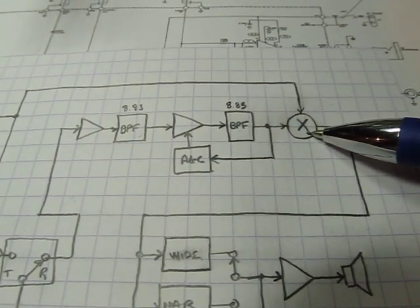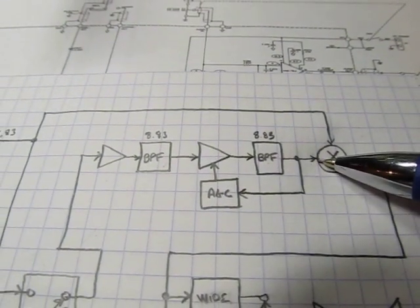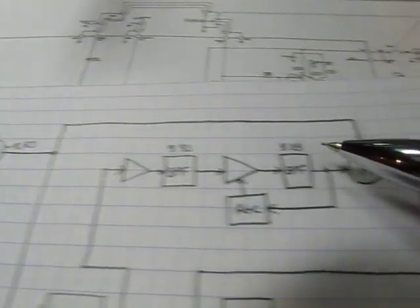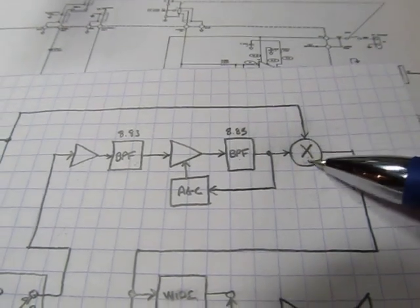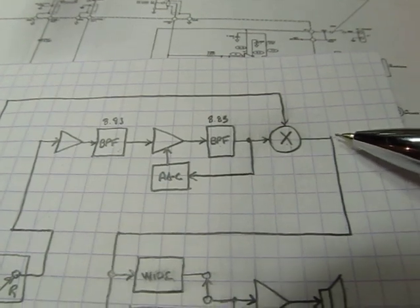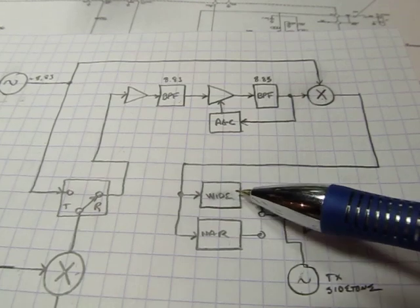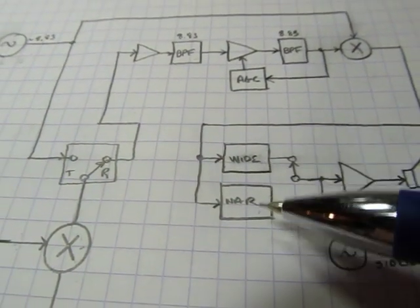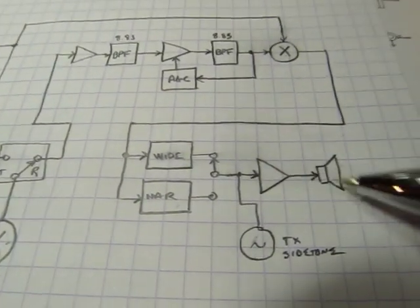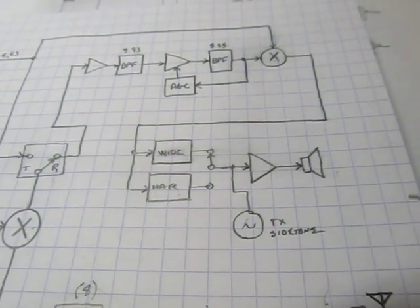That IF signal then goes into another mixer used as a product detector. It takes the 8.83 MHz IF and the BFO, which is just a little bit above 8.83 MHz. One of the components of that mixing product is at 700 Hz nominally — that's our audio tone. It comes out and goes to two active filters, a wide filter and a narrower filter, with a switch to select which one you want. The output of that goes through the audio amp to the speaker.